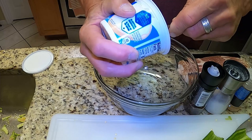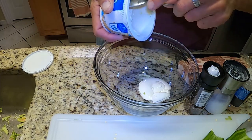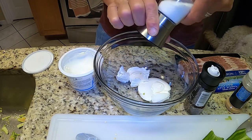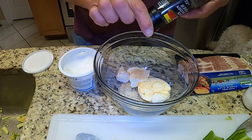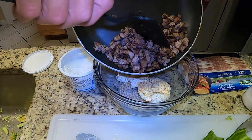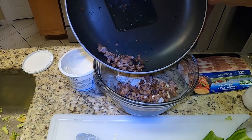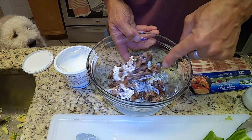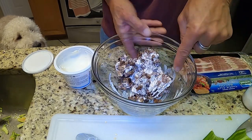We're going to take some plain cream cheese, some sea salt, garlic powder, black pepper, and our wild hog. I didn't even think of that — wild hog and wild hogfish. Sounds good to me.